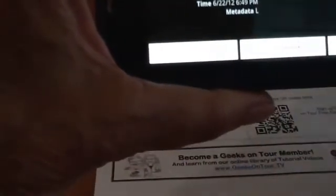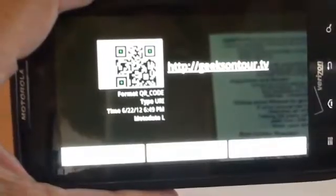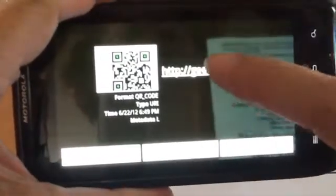Now, it uses my camera lens, but I am not going to take a picture. All you do is get the barcode inside the square provided, and it will read it — just like that. And it says this QR code will take you to geeksontour.tv. So I just touch it, and it takes me to the website, geeksontour.tv.